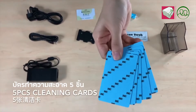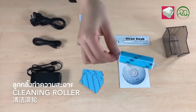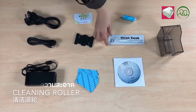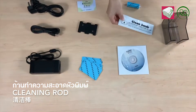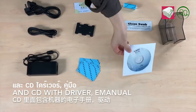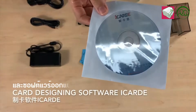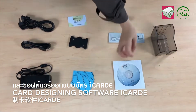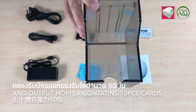5 pieces of cleaning cars, a cleaning roller, a cleaning rod, and a CD with a driver, e-manual, and car design software iCarE inside. And the output hopper contains 50 pieces of cars.